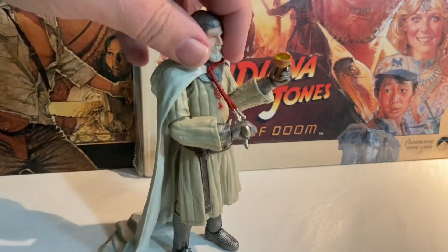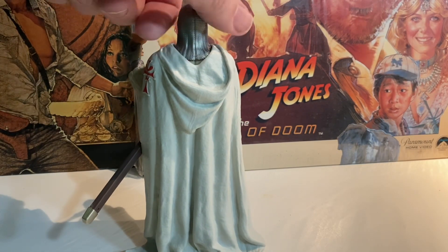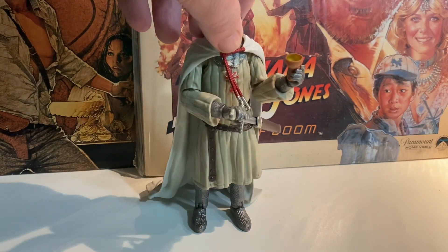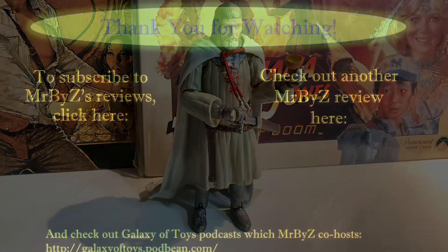It's a pretty cool figure. There's probably some other ones I would have rather had in Last Crusade, but it's still a good one to get. This is only four figures for Last Crusade — it definitely feels like there could have been more, unfortunately. This is probably all we're going to get unless there's some sort of special thing out there eventually. But there is our Grail Knight.